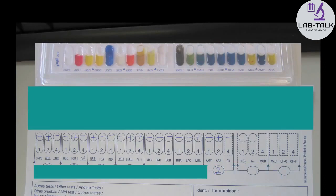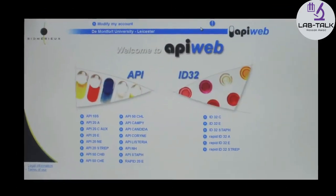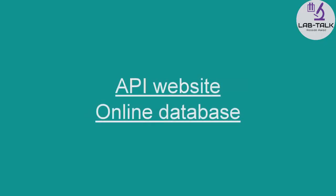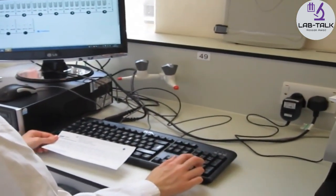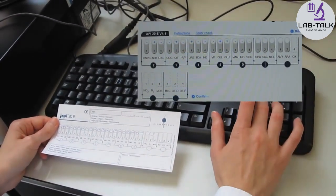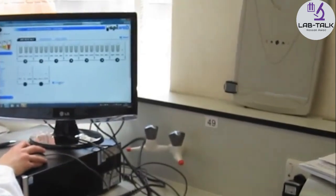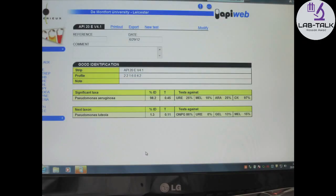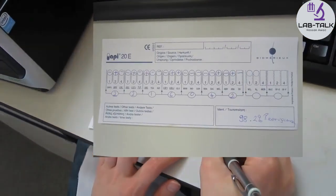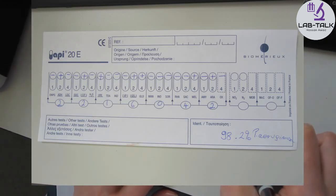The final seven-digit profile number may be used to identify the unknown micro-organism. This may be performed by using the online database available on the API website. On the website, an electronic version of the result sheet is visible. The seven-digit profile number is typed into the appropriate circles and the confirm button is pressed to search the database. Possible identification results then appear on the website. The profile number 2216042 identified the unknown bacteria as Pseudomonas aeruginosa with 98.2% discrimination.